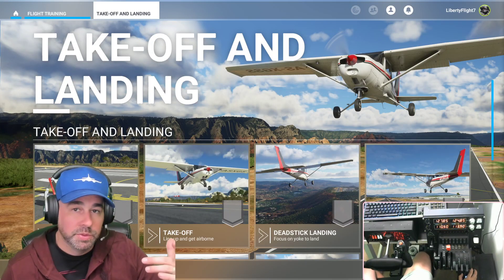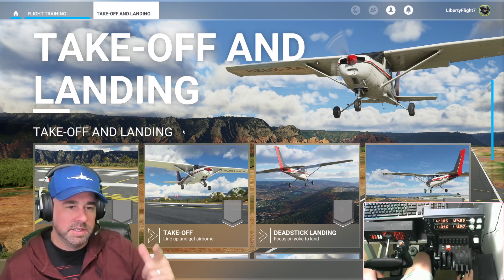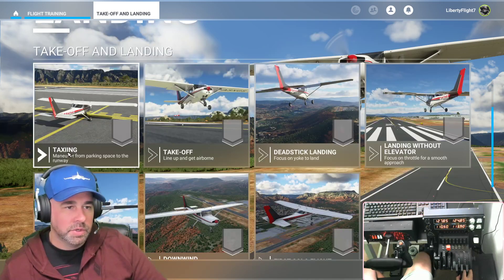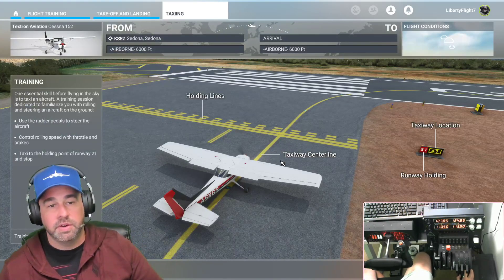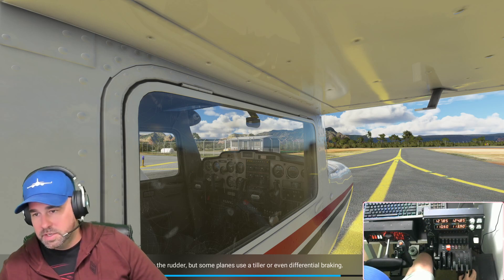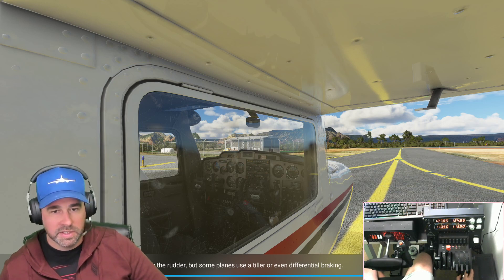Welcome back to the channel, welcome to another video. We are at takeoff and landing, and today we'll be trying to get through some of these videos. Depending on how long they are, we'll start with taxi in and if we have enough time we'll go for takeoff and continue on a bit. We're going to focus on the taxi and then takeoff in this video. Let's go ahead and get flying in the Cessna 152. We finished basic training and now we are on takeoff and landing.